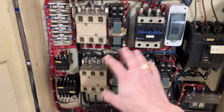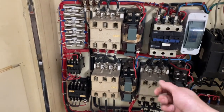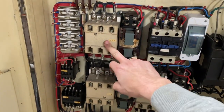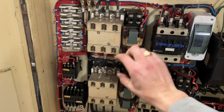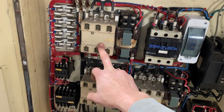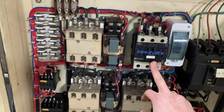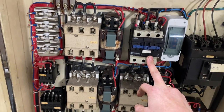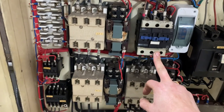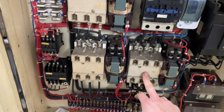Originally there are four contactors. In the old setup, you put the lever in position one and one contactor pulls in, then you move to position two and it switches, sending electricity to D instead of Y. So you had: forward Y, forward D, reverse Y, and reverse D.